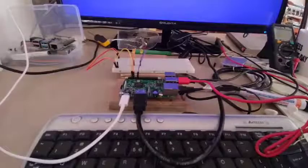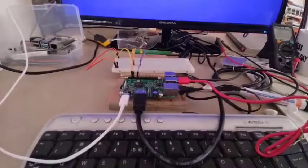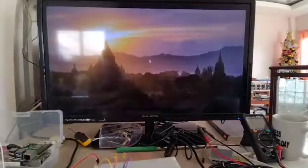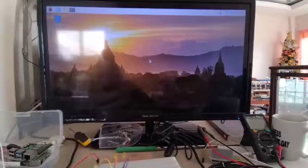Let me power up. My monitor is already on, so I'll power up my Raspberry Pi. It is already showing my desktop. I have already written the program for controlling this simple LED project.